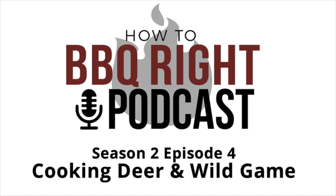Welcome to Malcolm Reed's How to Barbecue Right, a podcast where we talk about barbecue, share recipes, and discuss all things delicious. Welcome back to the How to Barbecue Right podcast. I'm your host Malcolm Reed, joined by my lovely wife Rochelle as always. How are you feeling today?